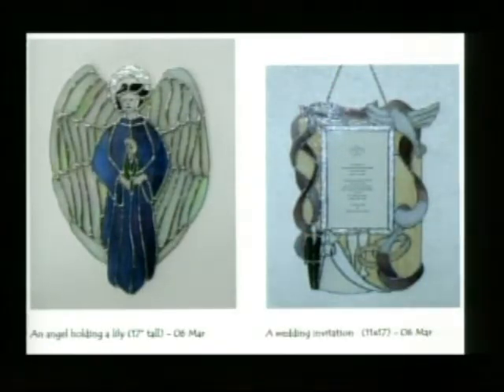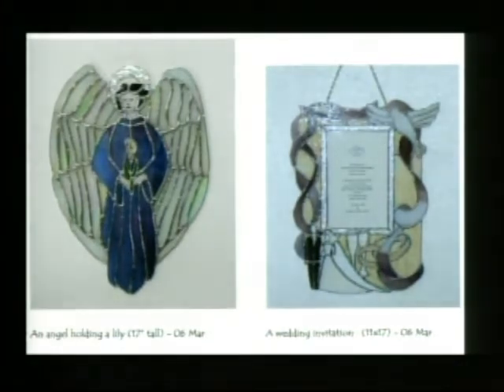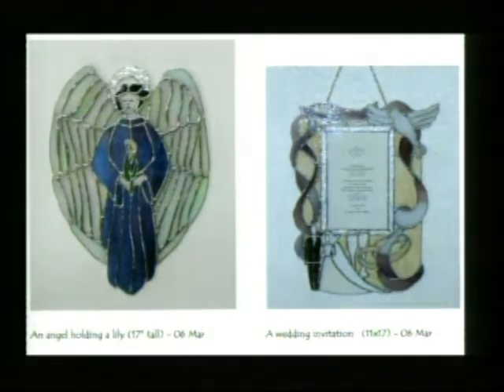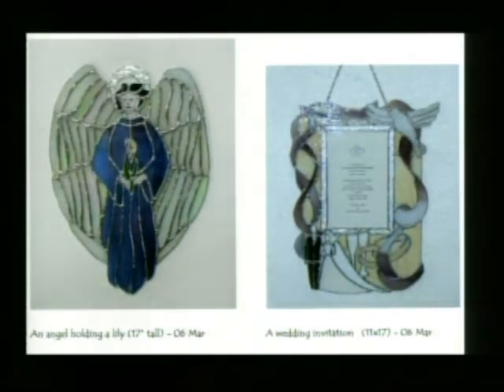Now, we have some photographs from your shop. Let's see what we're looking at here. This is simply a couple and angel for a hanging piece — about 18 inches tall. It uses iridized glass, which is a coated glass that kind of gives you the rainbow effect, and she's holding a lily. And on the other side we have a wedding invitation panel. It's pretty elaborate, actually — quite large. The panel itself is about 16 inches and it shows a bride and groom, ribbon, doves, and such like that. Very beautiful.